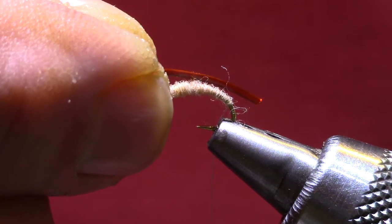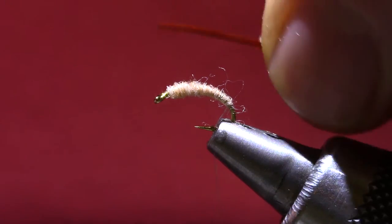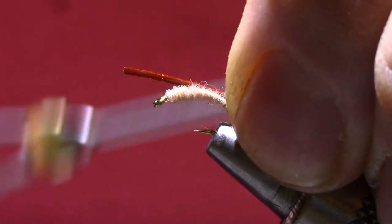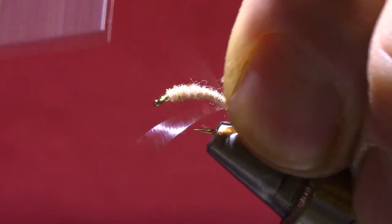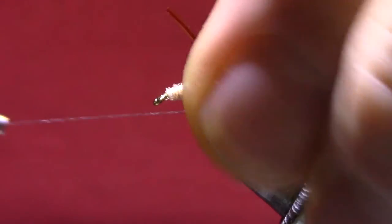If you want to be efficient with your materials, you can just tie it in as a stub there, or just put a little bit out the front. I'm going to try and tie it in behind all the dubbing and down on the hook.